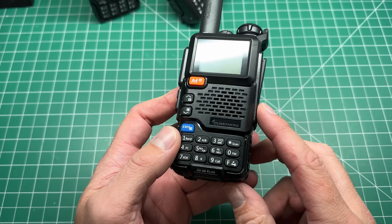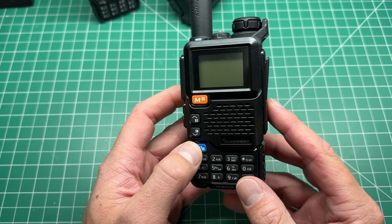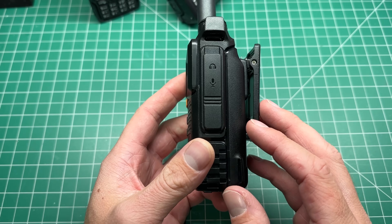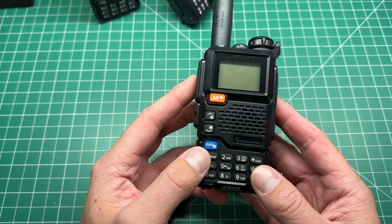I did a video the other day on the Quan Chiang UV 5R Plus, and I asked you if I should do a teardown video of the radio. A lot of you said yes, please — we want to see what's inside.